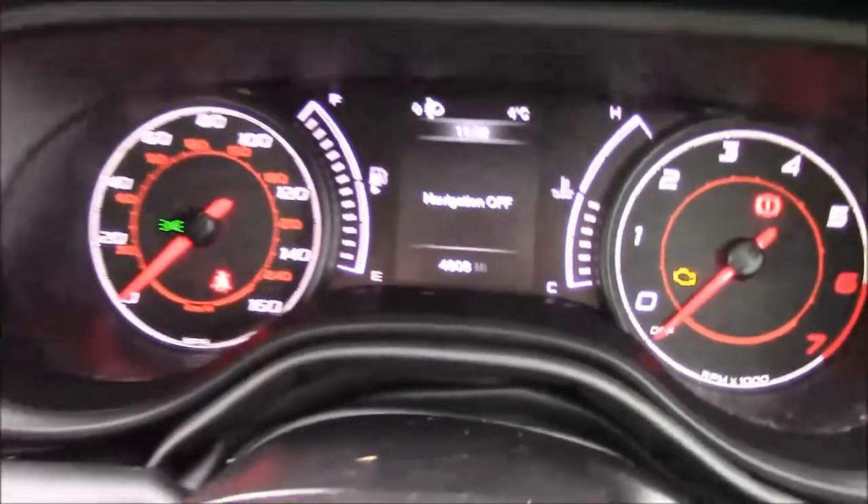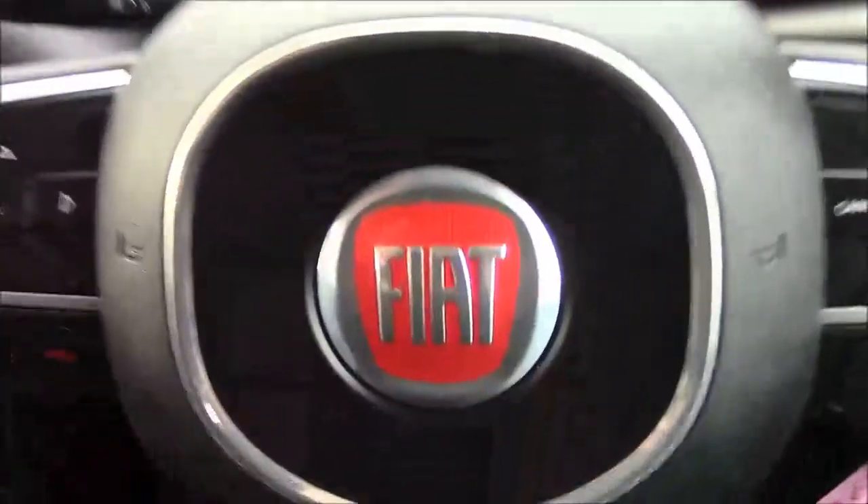Thank you for watching this vehicle today. Just a quick reminder that this vehicle does come with the remainder of the Fiat 3-year warranty. For more information or further specifications on this vehicle, please don't hesitate to click on the link in the video.